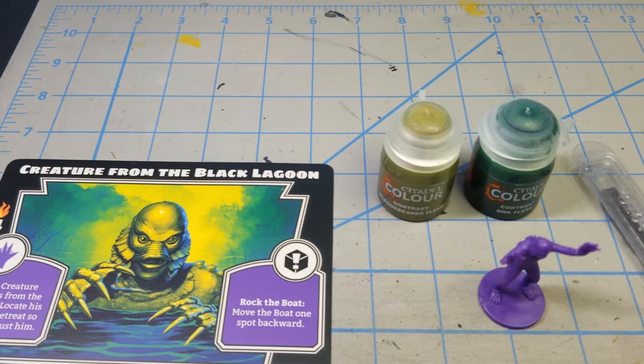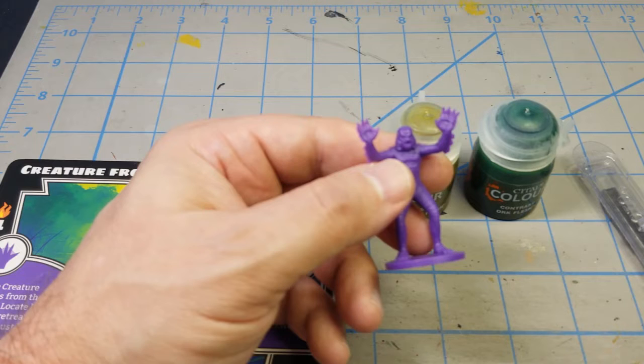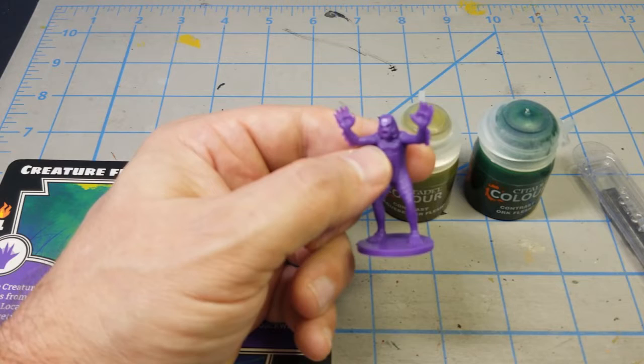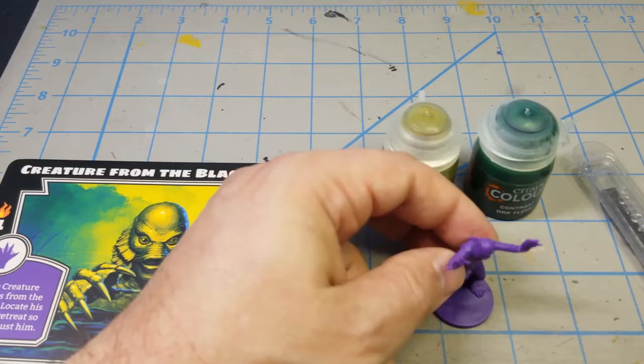I would consider this series to be beginner to intermediate because the sculpts are fairly easy and the poses aren't overly intricate. I won't have to get brushes into a lot of hard places. There aren't a lot of major nooks and crannies on these miniatures, and coming from the 1950s, the color palette and scheme is a little more simplistic than some futuristic minis.